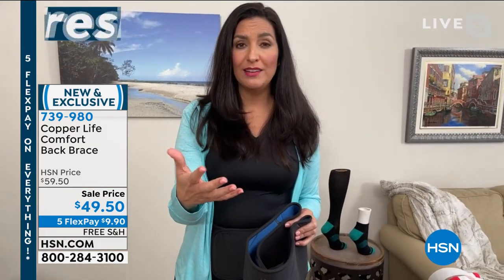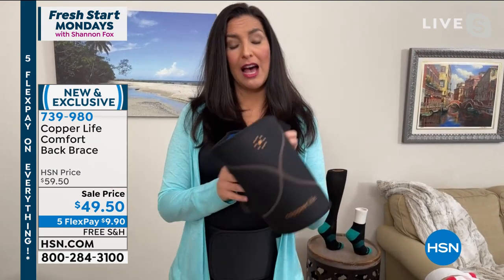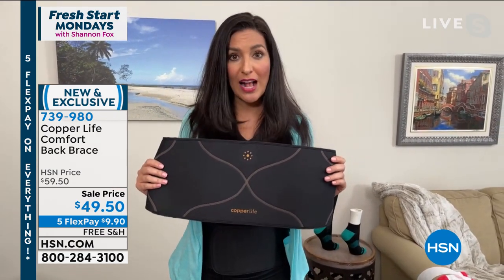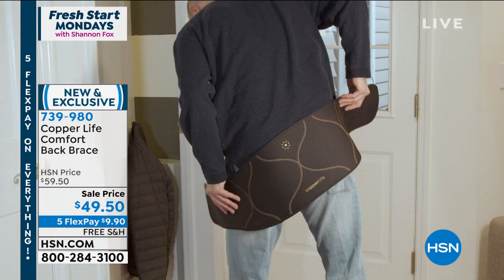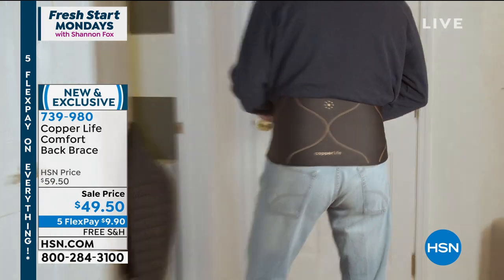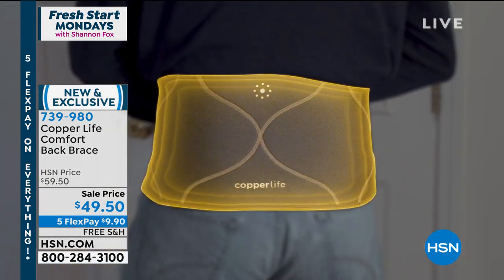My mom has one of those bulky braces. She can't ever get in and out of it by herself. I gave her one of these and she said, 'Absolutely, because when your father's not around, I can't put the other one on — but I can put this one on because it's so simple,' thanks to the hook and loop closures.